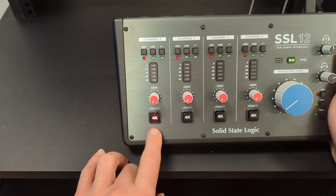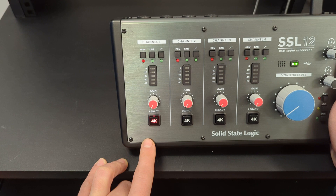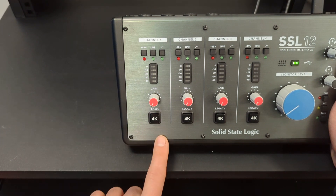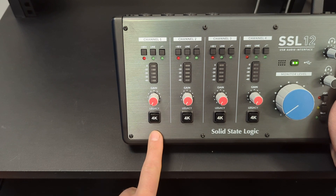The 4K function is kind of like a vintage circuitry function, so it makes it sound like the 4K series that SSL produced. You don't have to have it, but it does add a little something to your recording and it's worth experimenting with.